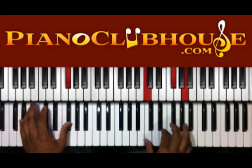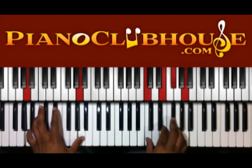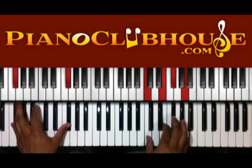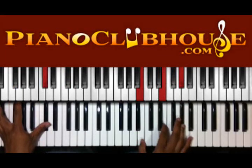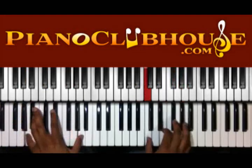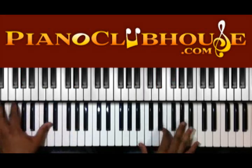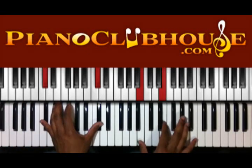So we have from here — G sharp on the left, we have B, D, F, G sharp on the right. A on the left, C, E, F sharp, and A on the right. B on the left, B, E, and G sharp on the right. Then G sharp on the left, and we have B, D sharp, F sharp on the right. And C sharp on the bass, right hand B, E, and G sharp.